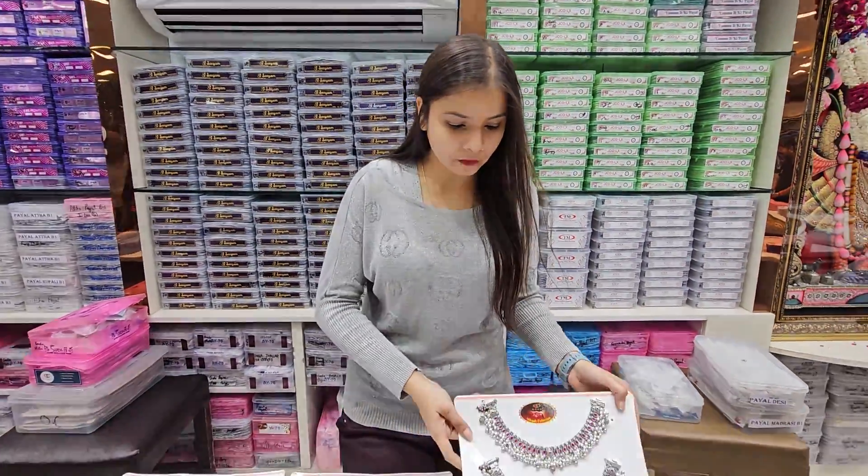Hello friends, welcome back to Shweta Armament. Today I am going to show you some designs in Shweta Armament. I will show you some fancy designs.